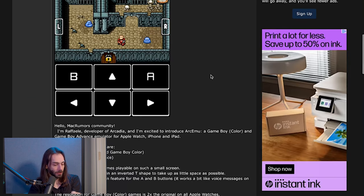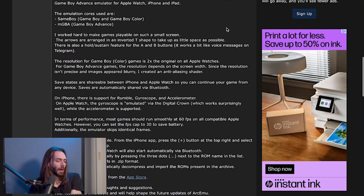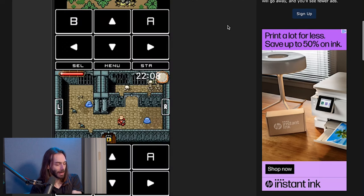He's only showing the Apple Watch version — I didn't know it was also on the other ones. The emulation cores used are SameBoy and mGBA. I use mGBA. He worked hard to make games playable on such a small screen. The arrows are arranged in an inverted T-shape to take up as little space as possible.